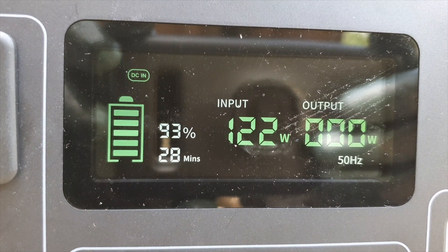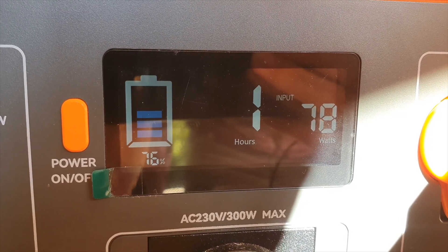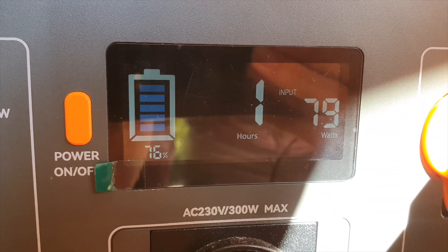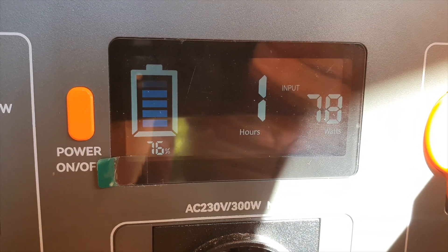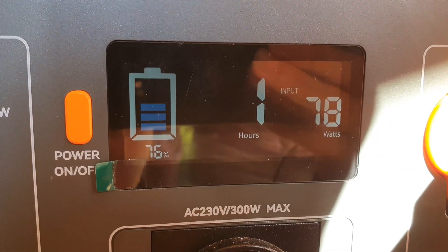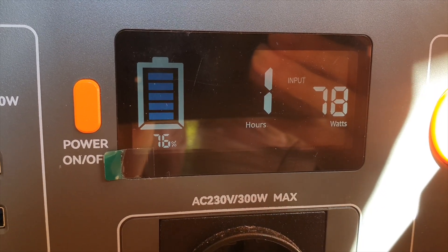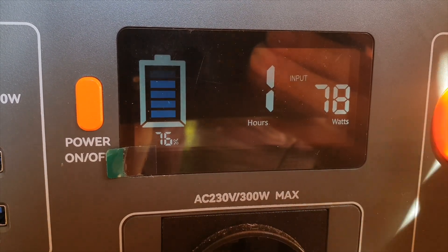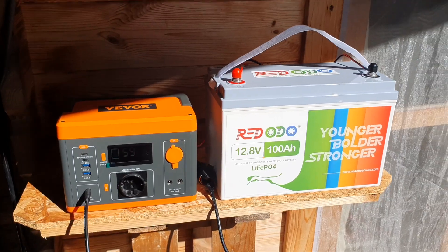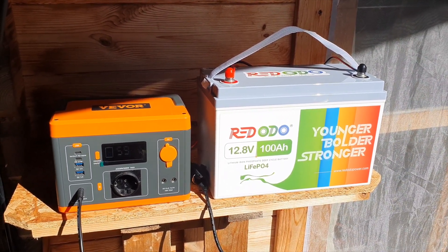The Vevor little battery I've got is just under 300 watt hours — probably more like 280 watt hours when using AC power. It's not the newer LiFePO4 battery chemistry, it's the older one, but it still does the job. It's still got an inverter, usable USB plugs. Now, I'm only getting about 80 watts transferring from the 1,200 watt hour Red Odeo battery to the Vevor solar generator, but you can boost this if you'd like.